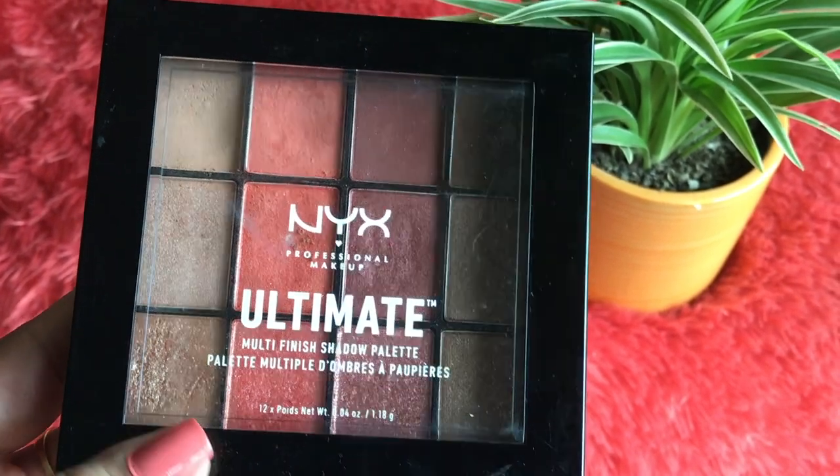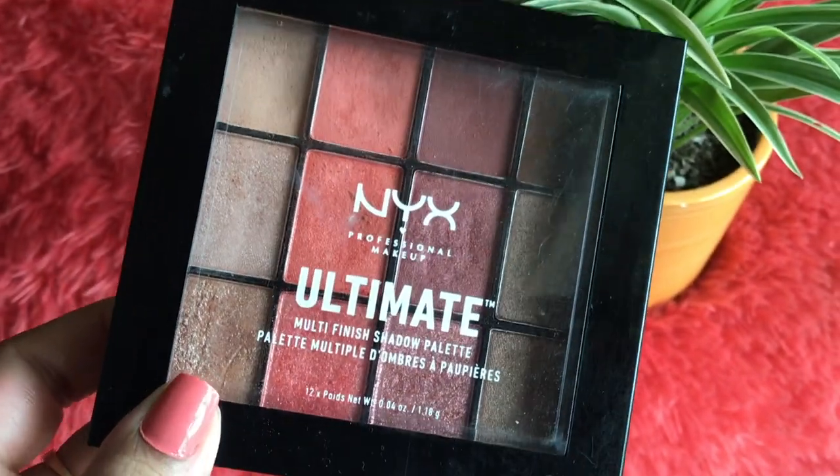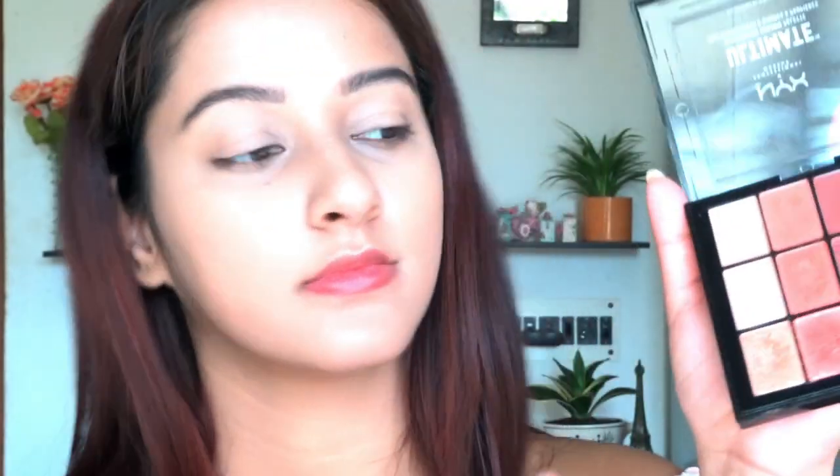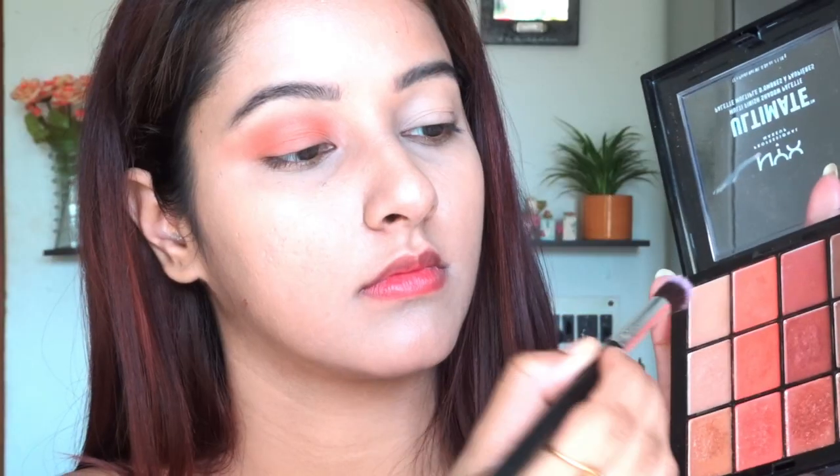Now for eyeshadow, I'm using the NYX palette in Warm Rust — I love this palette because it has all the nude and dark shades. I'm starting with the matte coral shade using a fluffy blending brush from Wet n Wild, which is inexpensive and great for beginners. Then I'm taking the matte nude shade and blending it out so there are no harsh lines.